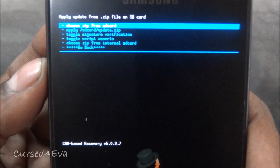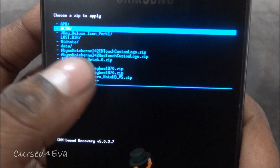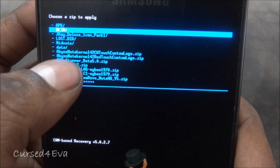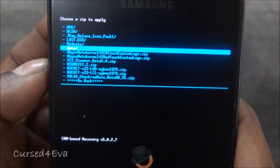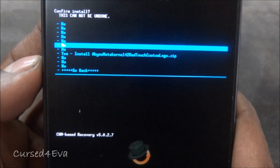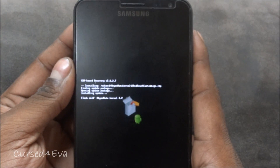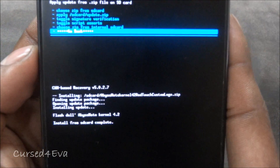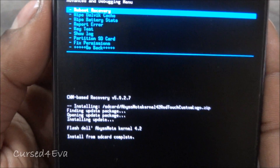Go to 'Choose zip from SD card' and select the Abyss Node kernel — you'll find a file called red-touch-custom-logo.zip, which is what you get from Link 1. Go into that and hit 'Yes, install.' Once this is done, go back and go to Advanced and select 'Reboot recovery.'